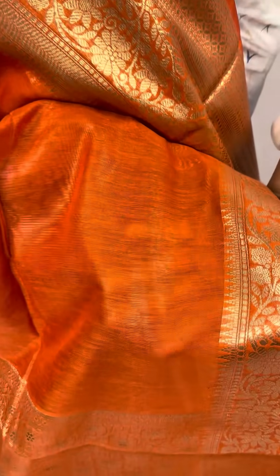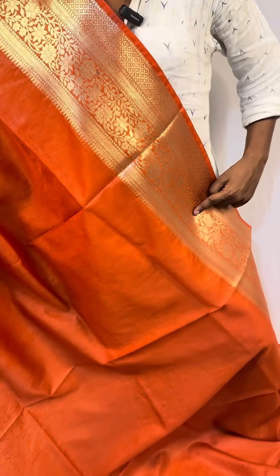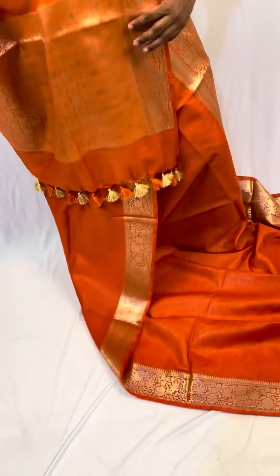Pure silk linen panarchi sari. The quality is like this. This border is with Pum Pum.